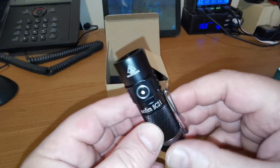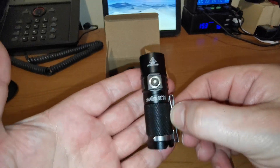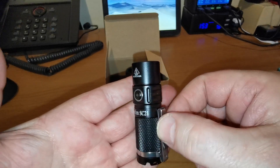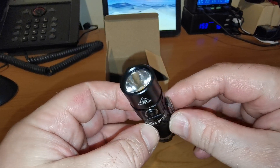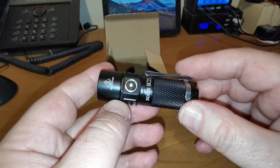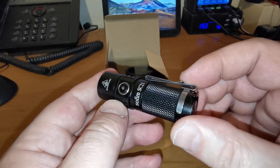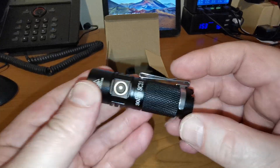Hi folks. I've got a brand new light from Sofern, the SC21. As is immediately apparent, it's a little dinky thing. I believe this is the first and only 16340, or rechargeable 123 as we call them in the UK, powered light that Sofern do.